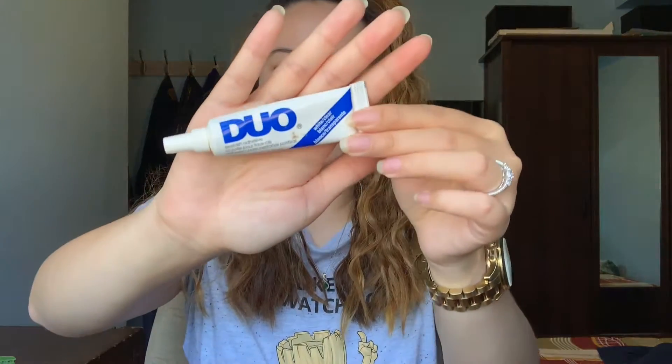The lash glue I really love is this white clear one by Duo. I usually get the applicator with the brush in it, but I couldn't find it, so this was the only one available. I really like the brush one because it's more convenient and easier to apply on the lash. You can find this at any drugstore, Ulta, Target — you name it. So what I usually do first is curl my lashes.